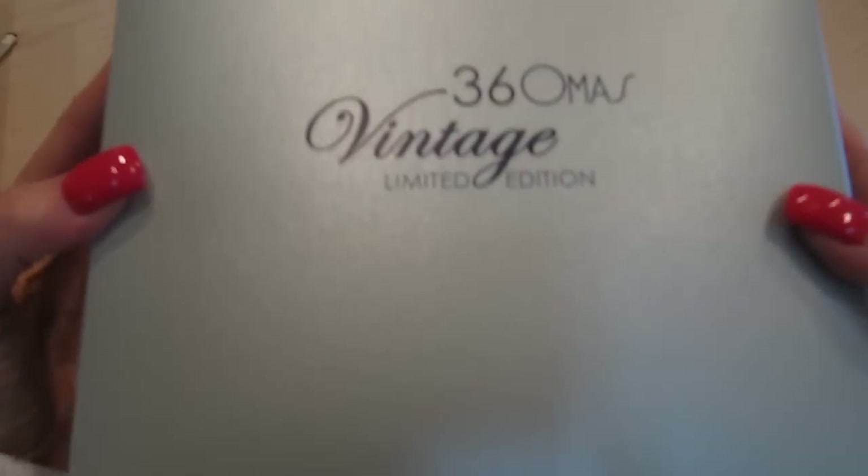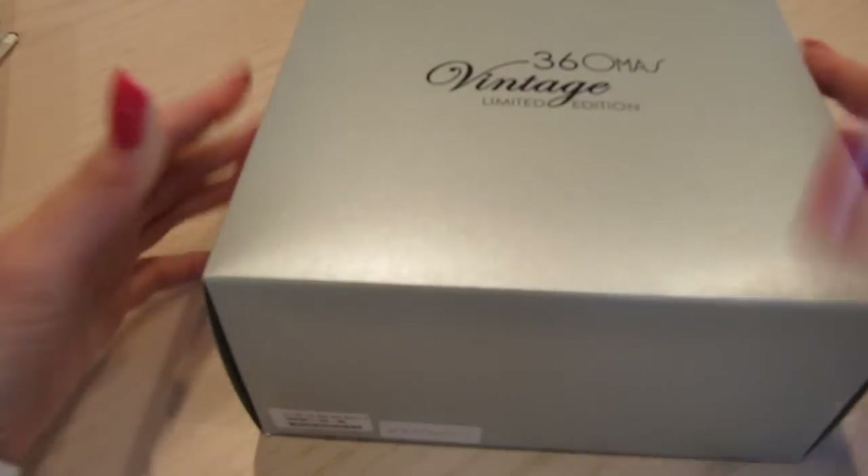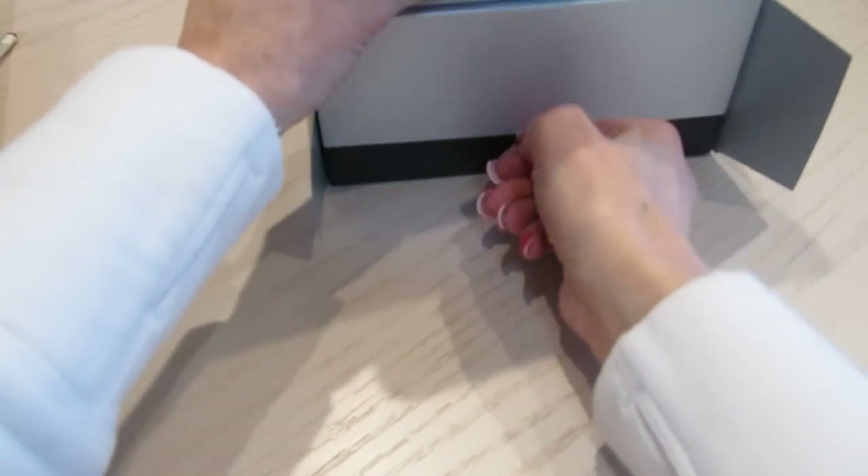Here it is. It comes in a nice silver box with a sleeve. It says made in Italy. It says FP 360 — fountain pen 360. This happens to be number 281 of the 360 produced. That's pretty exciting. And I want to open it from this end. This is just the sleeve that the pen comes in, and we pull out the box. So remember, this is the re-release of the pen.